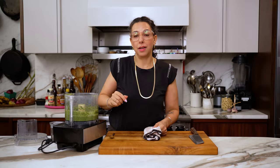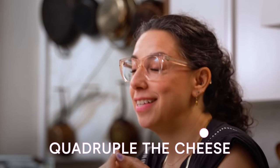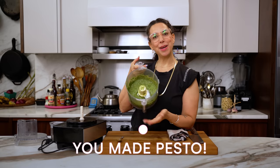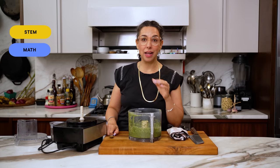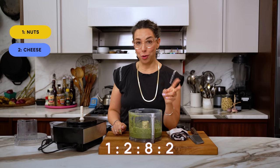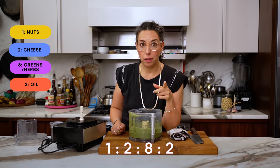Now for my mnemonic device — let's go back to the beginning. Double the nuts to get the cheese. Quadruple the cheese to get the greens. Divide by four and you've got the oil. What do you know? You made pesto. That's for my song people — you're gonna remember that one forever. And for all my STEM friends, my math heads, the people who just want to remember the ratio: all you need to remember is 1-2-8-2. One part nuts, two parts cheese, eight parts greens and herbs, two parts oil. 1-2-8-2.